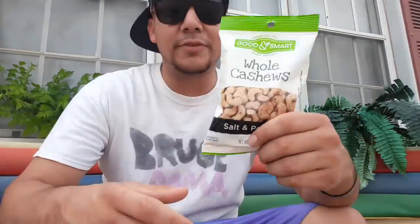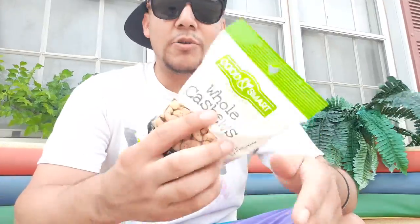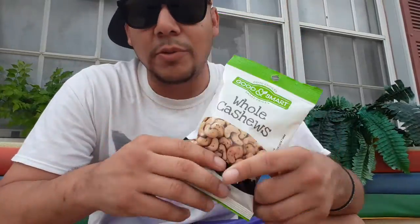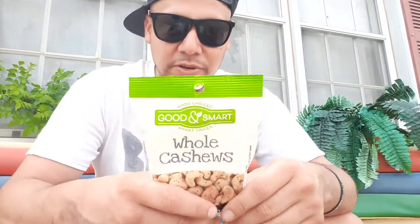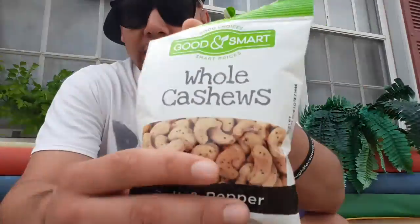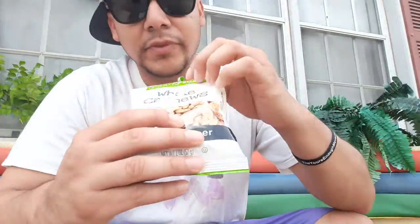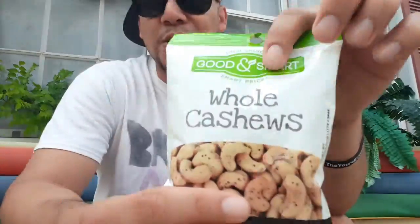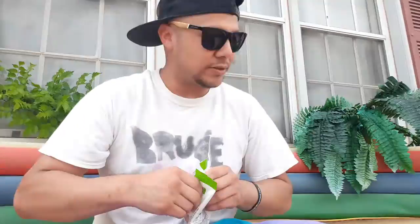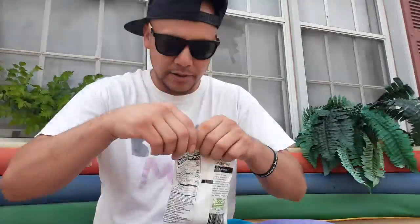Hey, I've seen these - I love cashews! This is whole cashews, salt and pepper. I've seen these and the salt and pepper flavor, I thought, hey, this is interesting, let me try these out. Good Smart - good choices, smart prices. Without further ado, there's a little tear right here.